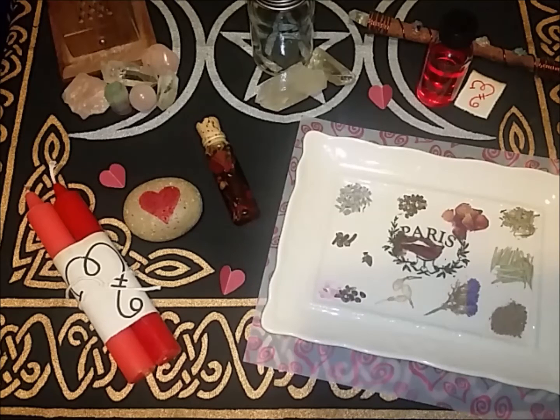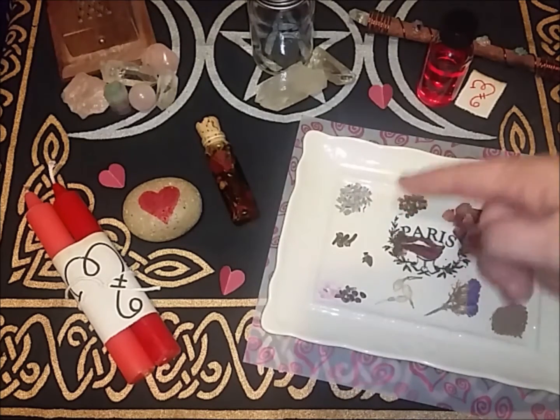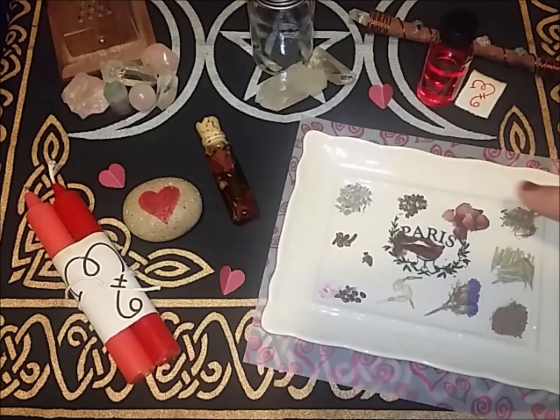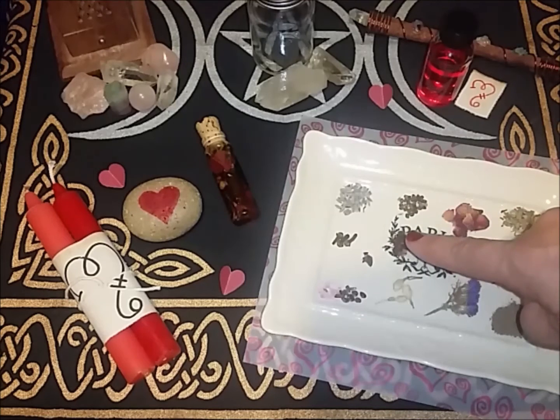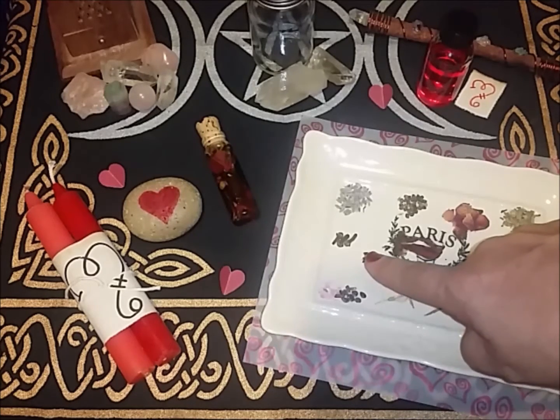So these are the ingredients — I'm gonna go over them one at a time and explain the properties. We have lavender for love, protection, and happiness; cardamom for lust and love; roses for love and protection; Damiana also for lust and love; cloves for protection and love; hibiscus for lust and love; and rosemary for protection, love, lust, and healing.